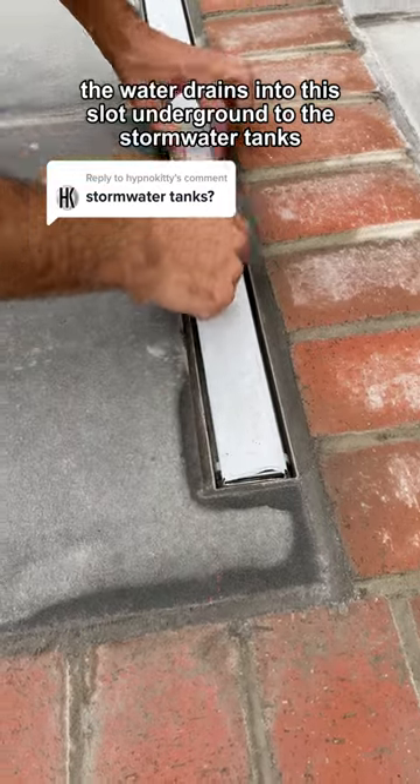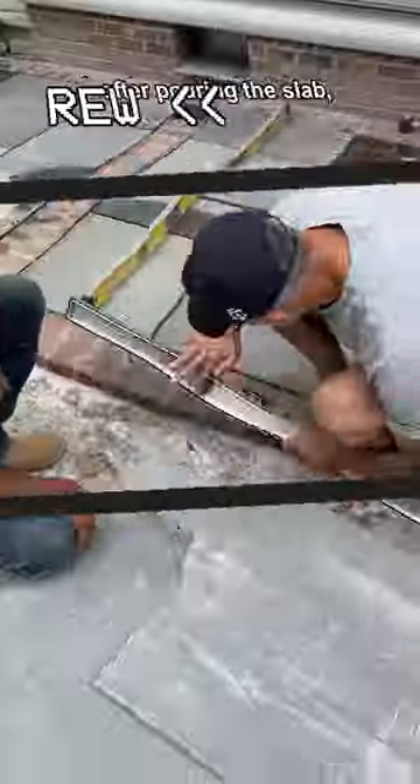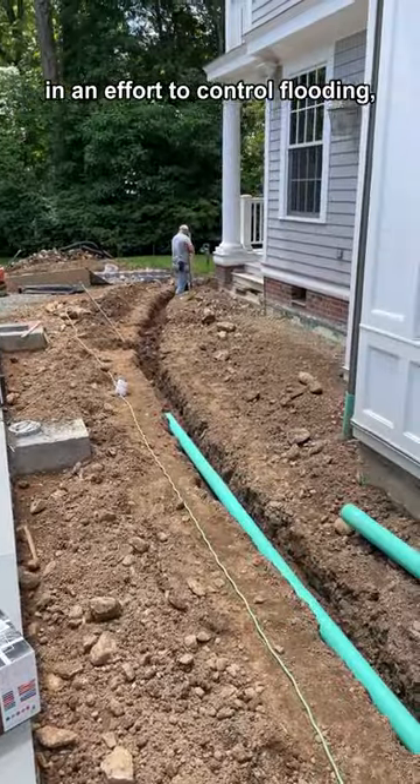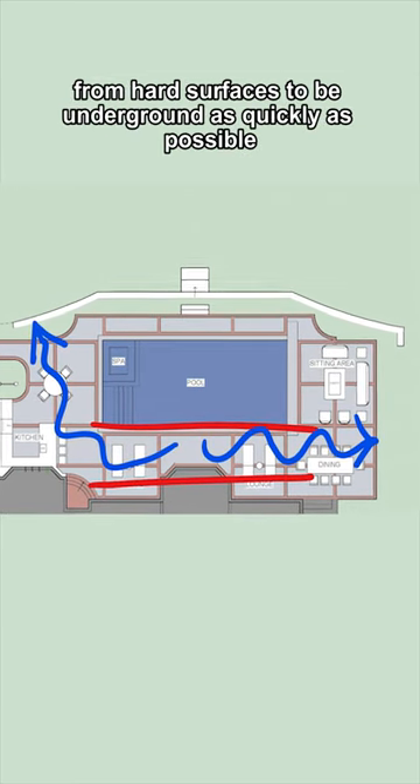The water drains into this slot underground to the stormwater tanks. In an effort to control flooding, cities and towns have a requirement to get rainwater from hard surfaces underground as quickly as possible.